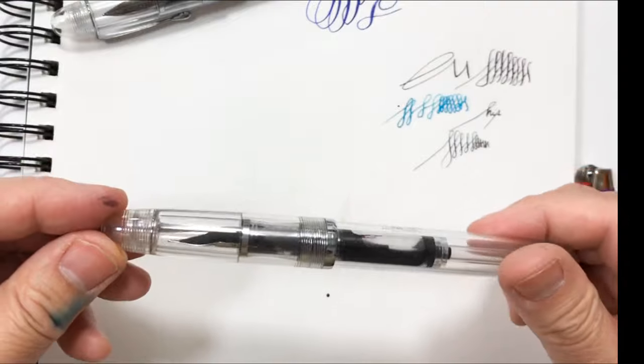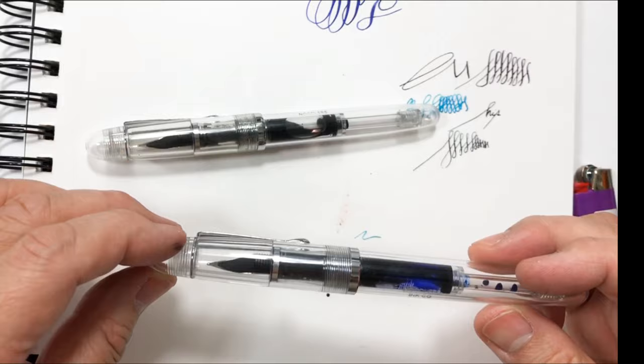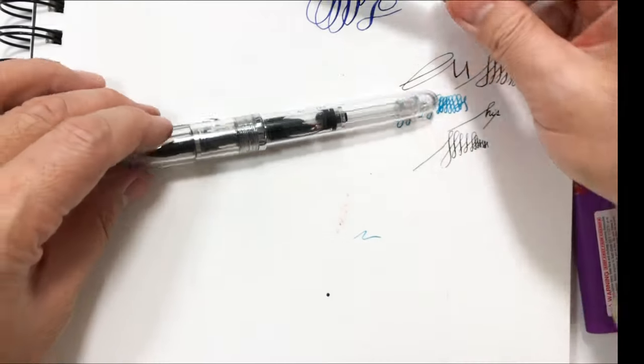So this is the red one that we just filled up, and this is the blue one that I had been working with and using for the past two weeks.